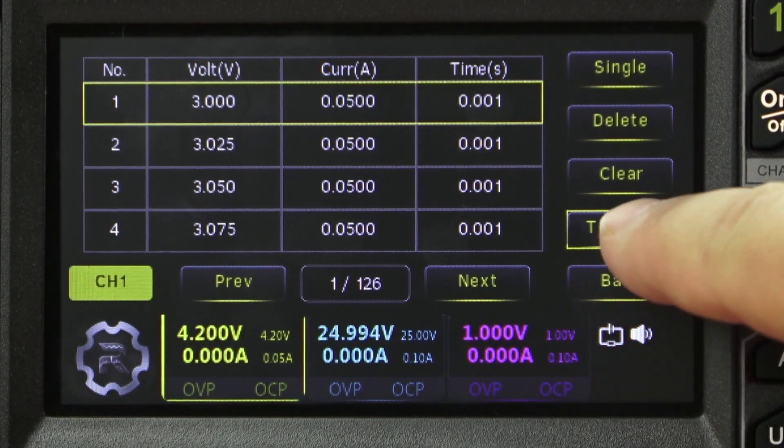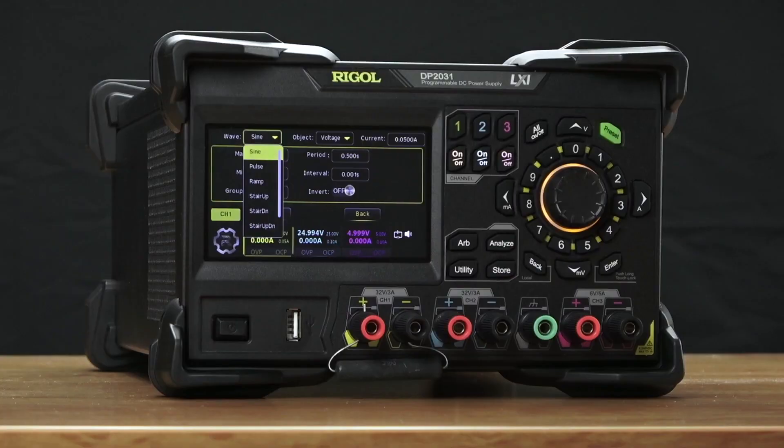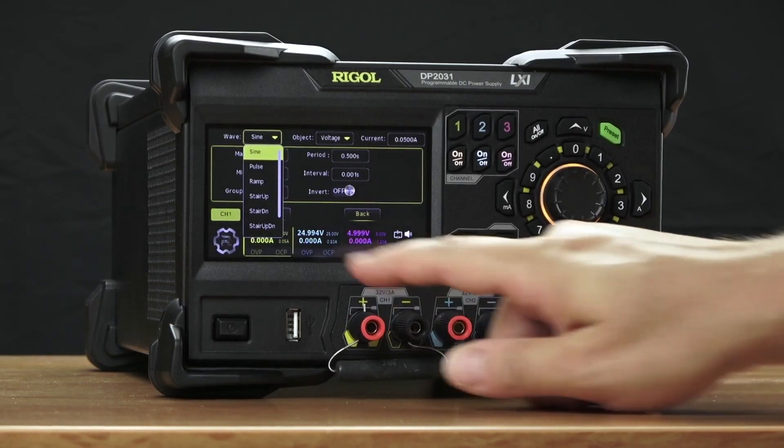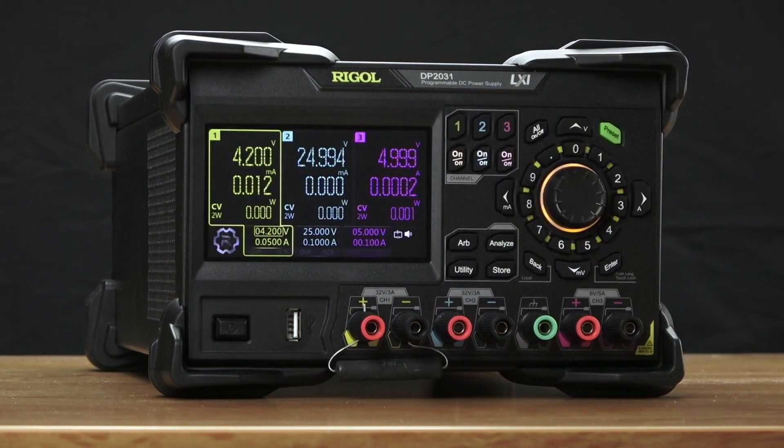Everything from sine waves, square waves, ramps, pulses, and stair step functions. Create your own arbitrary function and load it into the power supply to emulate the power that you're expecting to see and look for errors and issues with your power management.